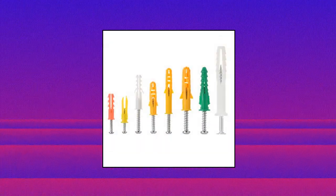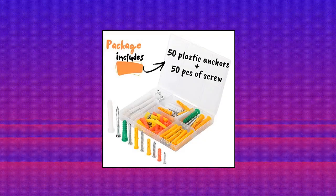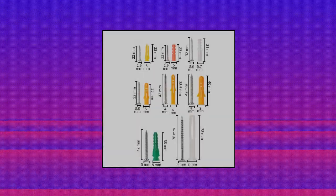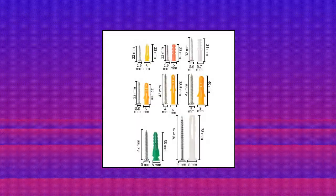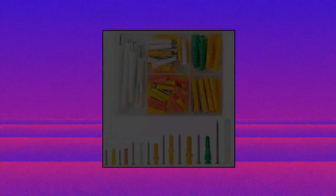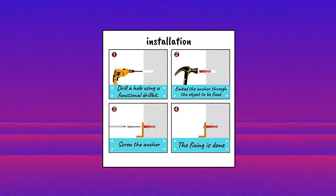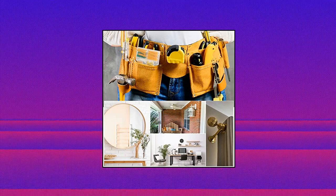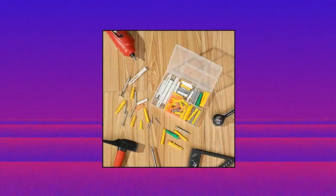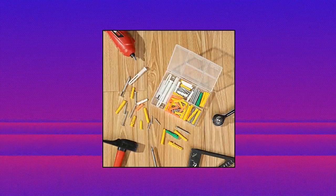Mr. Pen Wall Anchors and Screws — package includes 50 plastic anchors and 50 screws, a total of 100 pieces. Mr. Pen wall anchors are made of high-quality plastic to ensure high strength, wear resistance, and anti-age properties. The screws are made of metal for strong hardness. The ribbed wall anchors in abundant size selections can help you hang mirrors, curtain rails, decorative pictures, photo frames, towel racks, and lightings on various wall surfaces.